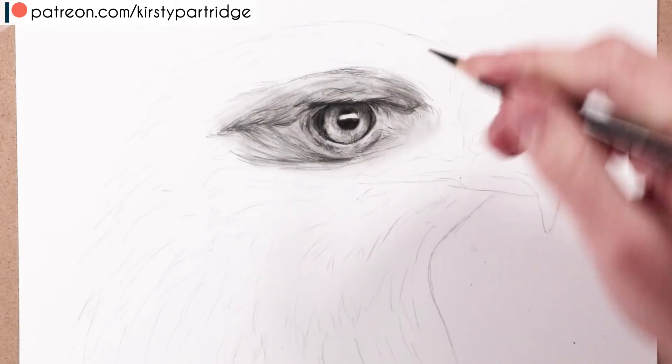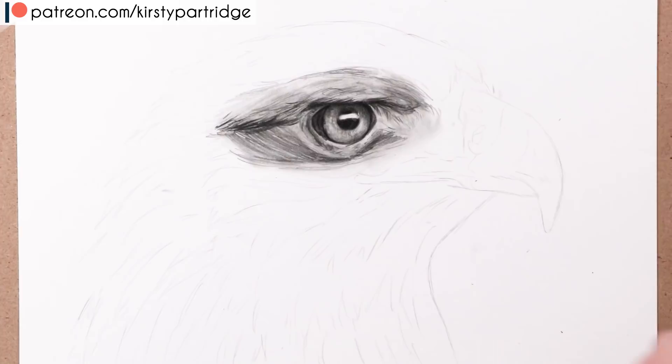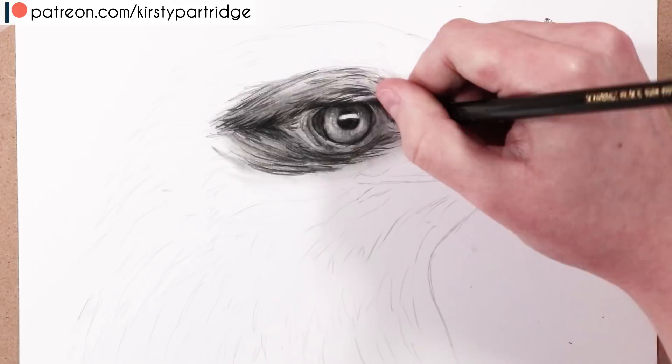I'm using blending stumps to blend out the layers of graphite, which gives a nice base mid-tone value over all of the feathers. Once you have that mid-tone, you can decide whether to darken certain areas for shadows or brighten areas with the Tombow Mono eraser. I always like to go in with those graphite pencils and blending stumps first to get the general structure of the feathers established.